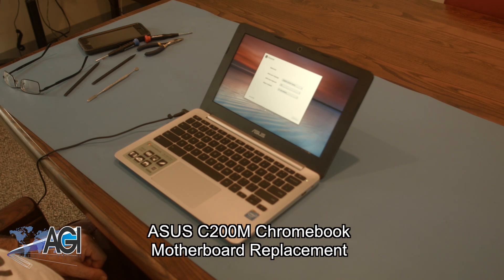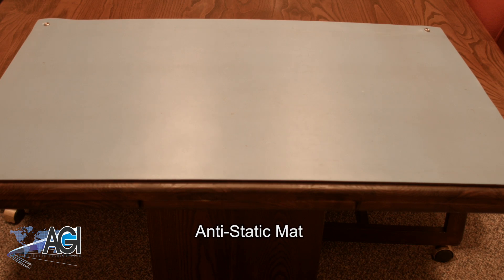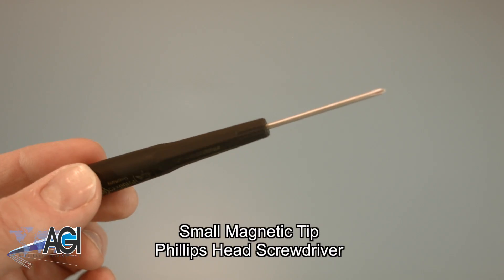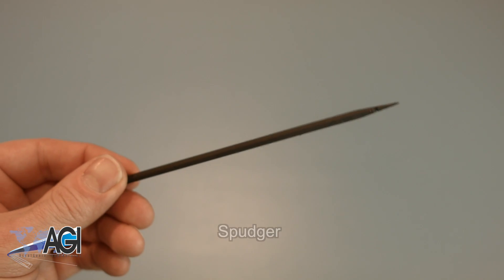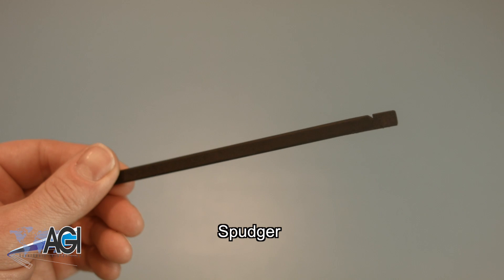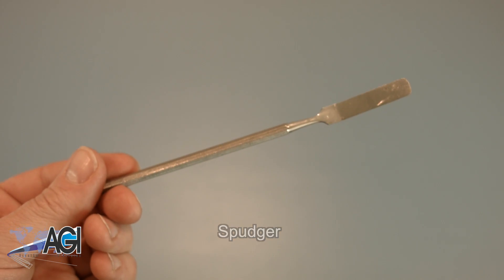First, you will need a few tools. An anti-static mat is recommended to avoid electrostatic discharge which can damage electronic parts. A small magnetic tip Phillips head screwdriver will be necessary for this replacement. A spudger will also come in handy during this replacement. You can use either plastic or metal, whichever you prefer.